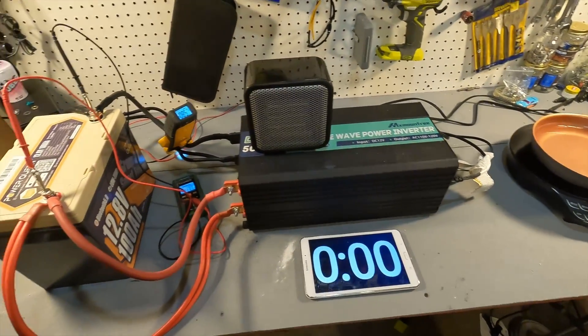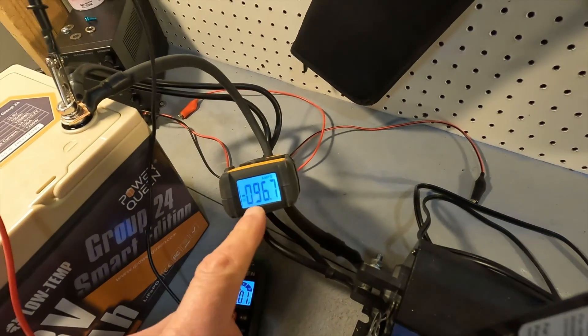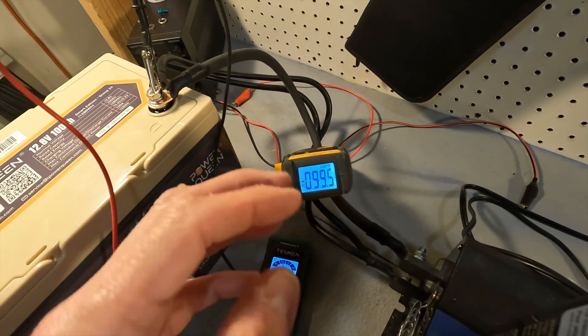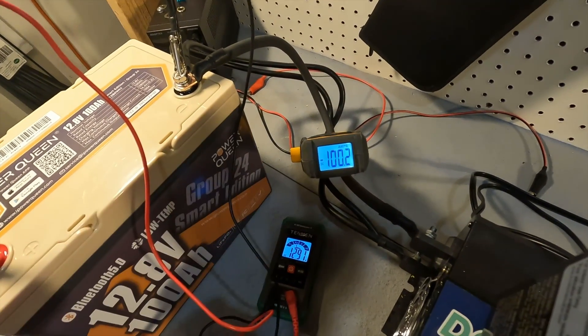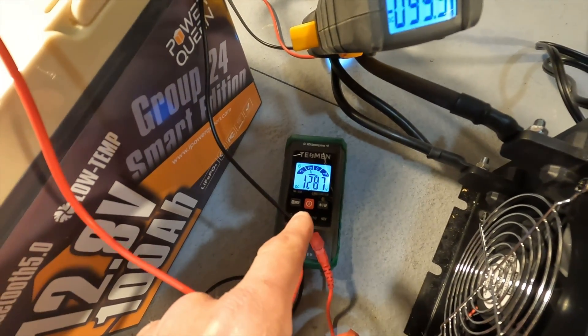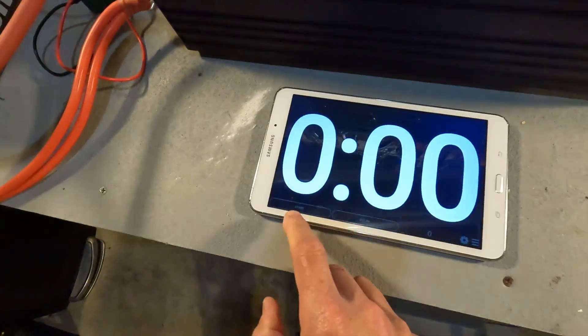Our amperage has gone over 100 — it should stabilize at around 100 to maybe 103 amps. The voltage has already dropped to 12.88, which is very standard for this type of battery. Let's start the timer and let this run for five minutes, then check to make sure everything's okay.